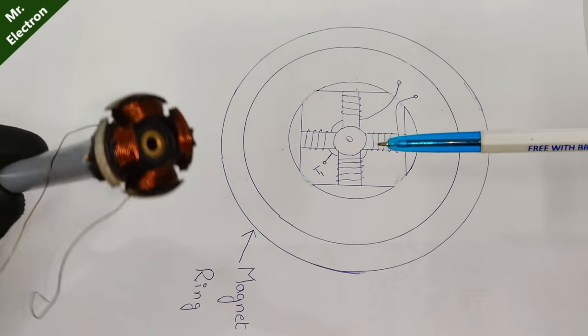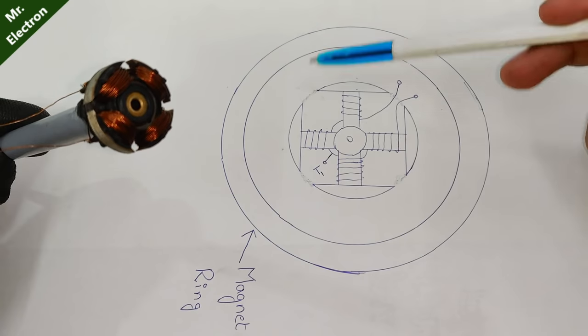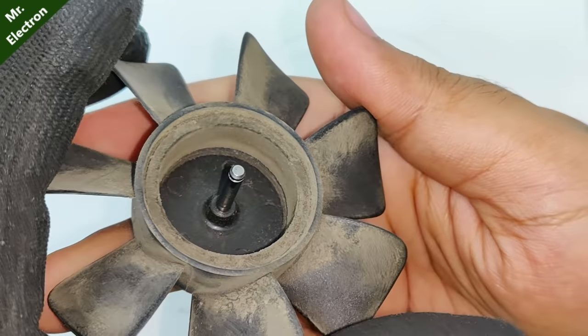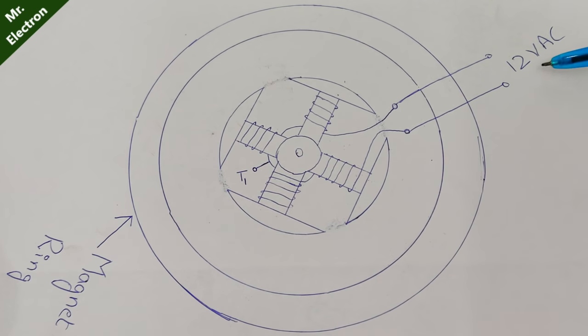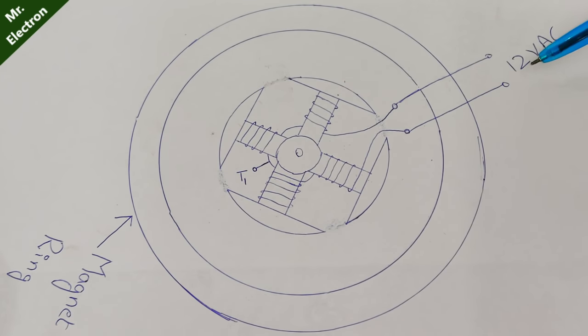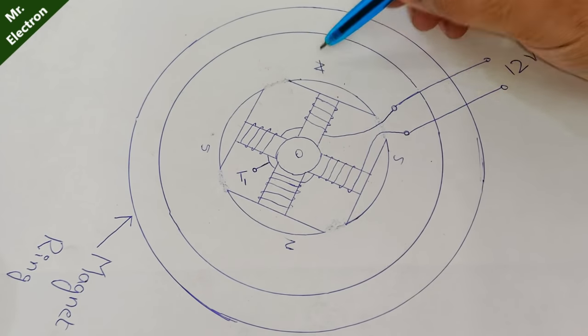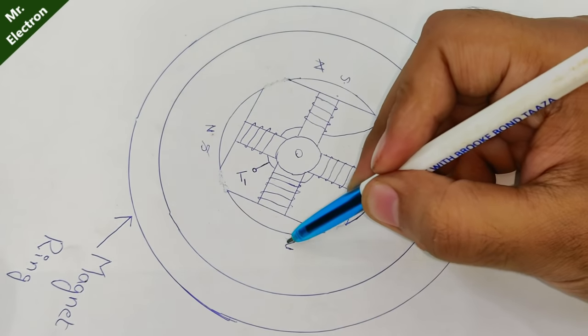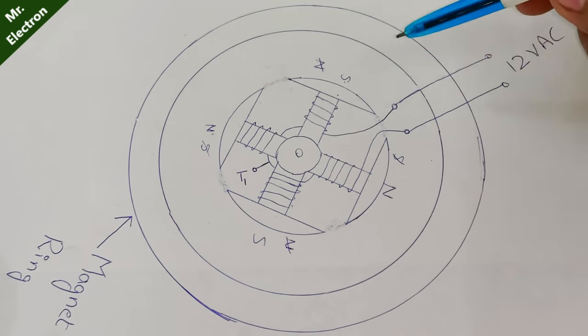This middle thing that you see is the armature — four poles here and four poles here. This ring represents the magnetic ring which is here in this fan, and it's a permanent magnet. When we give 12 volts AC supply to the end wires of the winding, because of the AC input voltage these poles start changing. Like initially if it was North, South, North, South — it is going to change from North to South. This process continues as long as the armature is getting power from the AC supply.